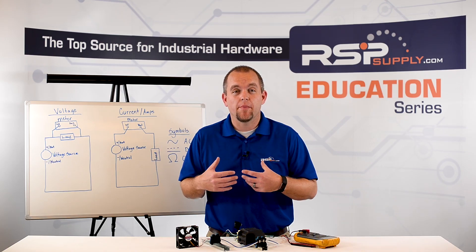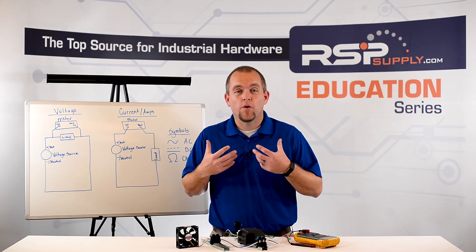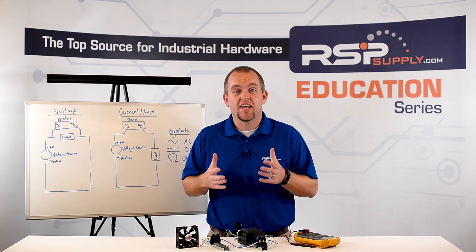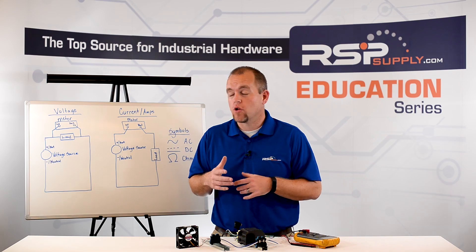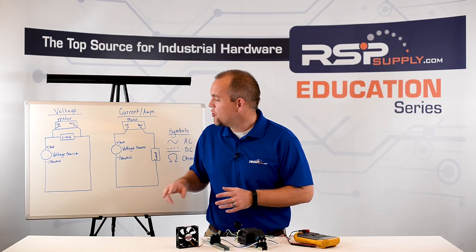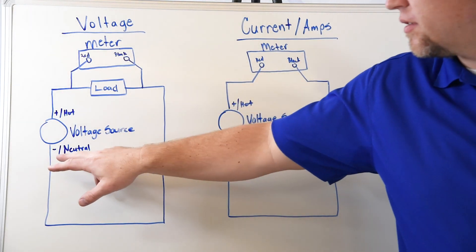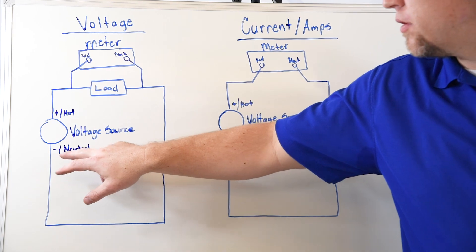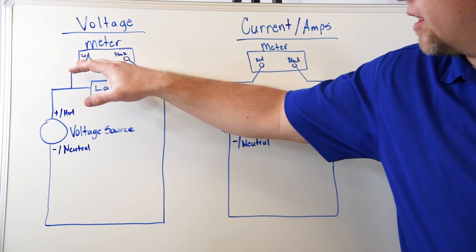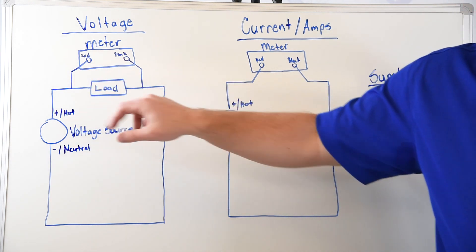The first type of measurement we're going to talk about is how to measure AC voltage. When measuring AC or DC voltage, we want to make sure that we measure voltage in parallel with our load. I've written a little diagram on the board to illustrate that. We have our voltage source, and then our load, with our meter measuring on one side of the load and on the other side — in parallel — which allows us to measure voltage.